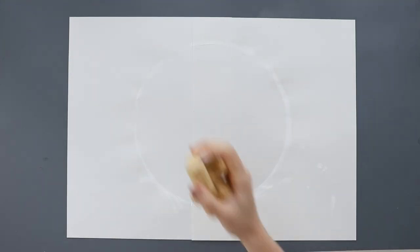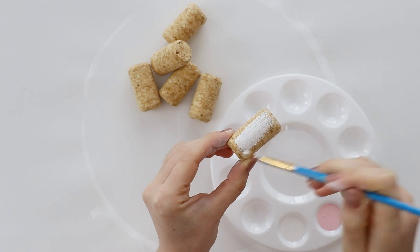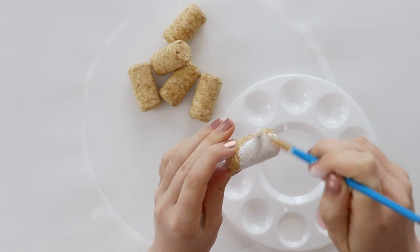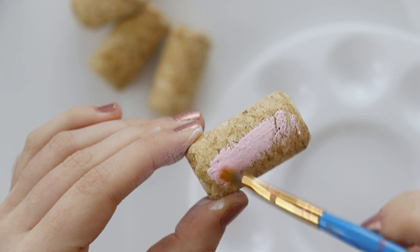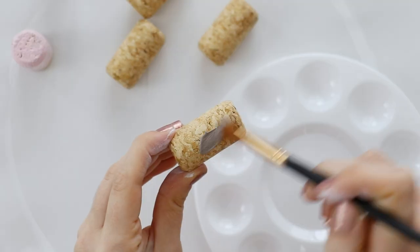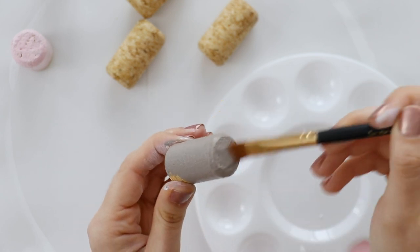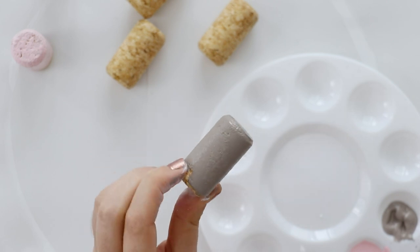While that dries, go ahead and also paint your corks. I'm doing white, pink, and gray, but again you can do any color you like, or even paint your design onto the corks after gluing them onto the tray. Either way, just make sure that they're dry before moving on to the gluing.